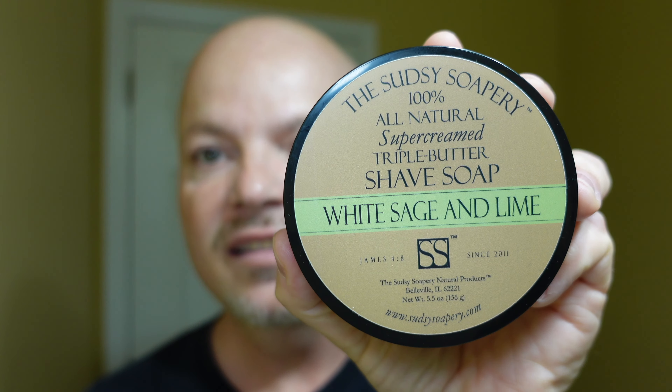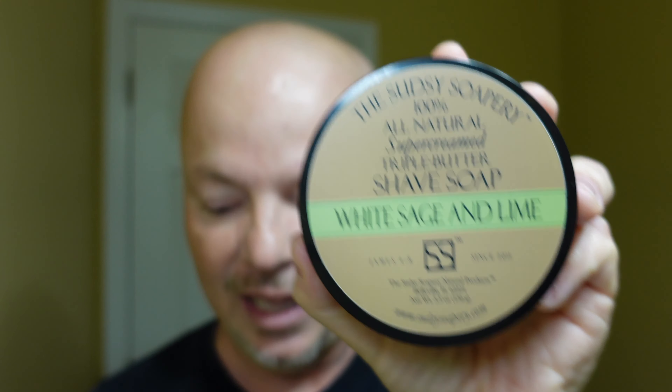In this video, we're going to be using the Sudsy Soapry White Sage and Lime and the Pearl Flexi Razor.